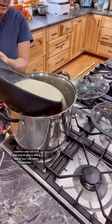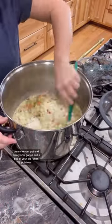Add the cream to your pot and then add a bag of au gratin potatoes, and cook that until it's nice and creamy.